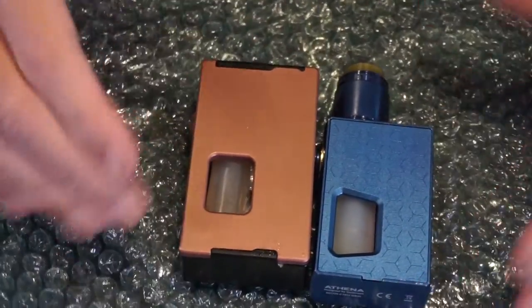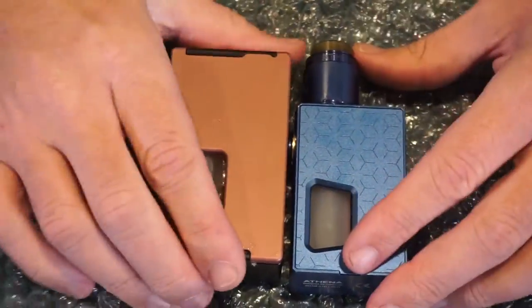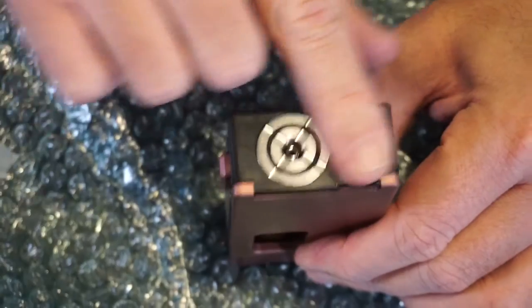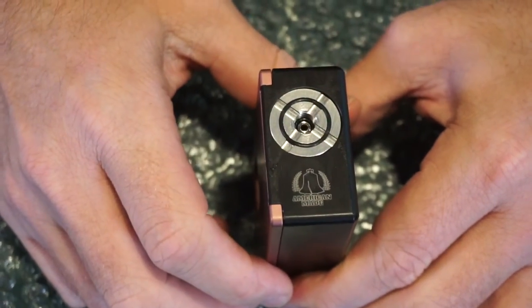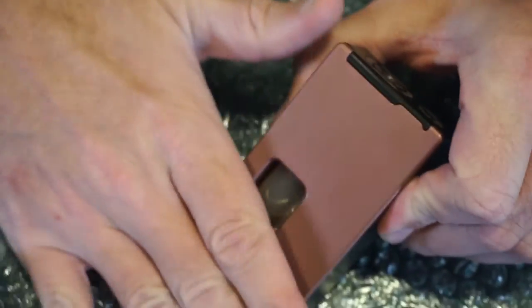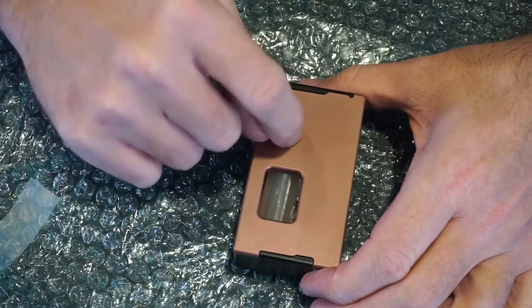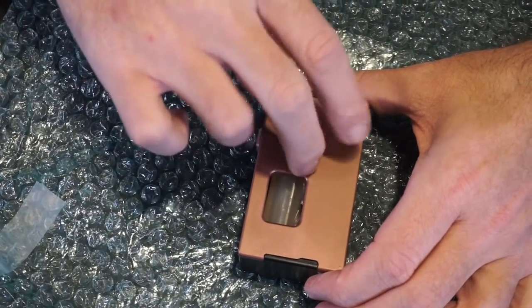It has a nice fat daddy 510 pin on it, and the American-made stamp right there — always a good quality indicator. There are several different colors available; I'll leave a link below. I went with the rose gold, which I think is a pretty color. I had a couple of atomizers in mind to use with this, but she didn't get a whole lot of use — it turns out.